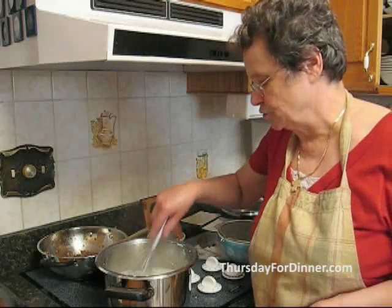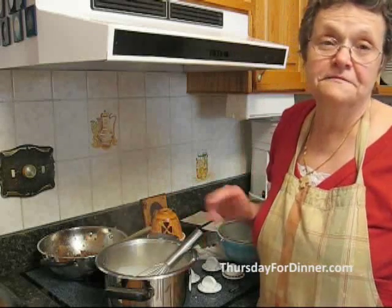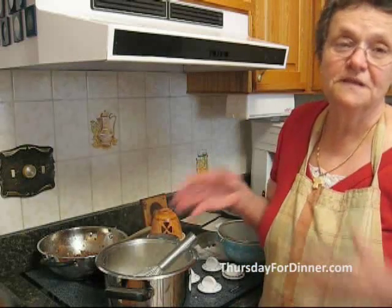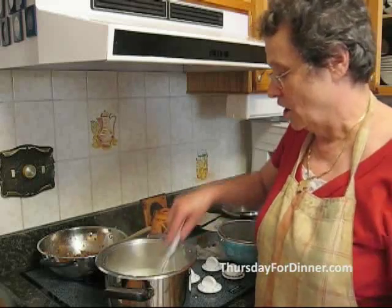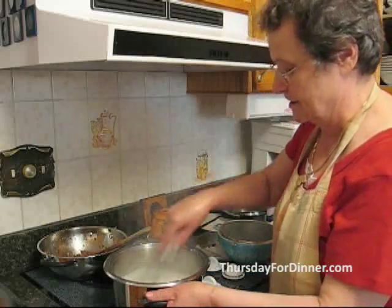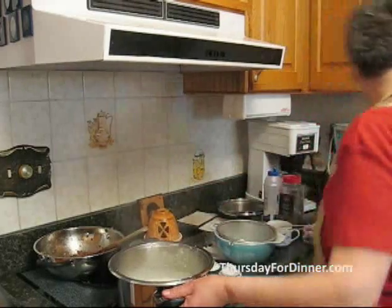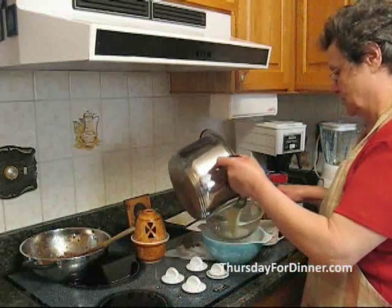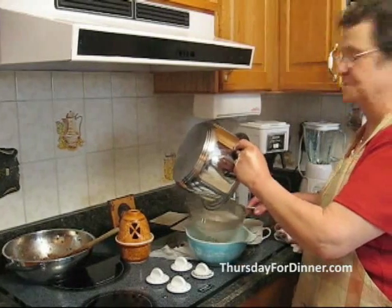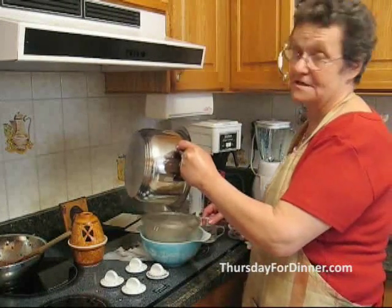The sauce started to boil and it's thickening. But because life is not perfect, sometimes it does get a little bit lumpy. If it does get a little bit lumpy, very easily, all you do is get your strainer over a nice dish, and while the cream is still hot, you strain it to get all the lumps out. That doesn't happen all the time — like I said, life is not perfect.